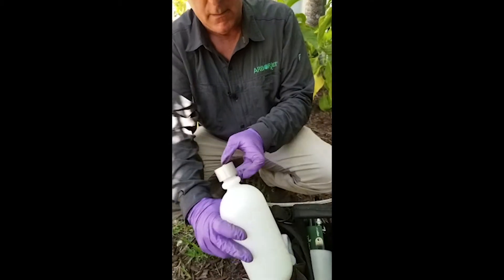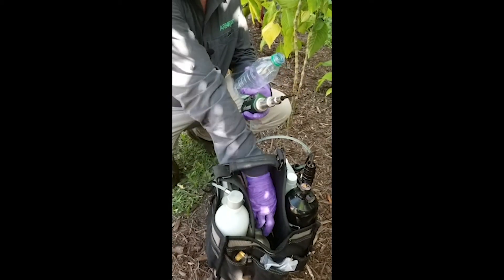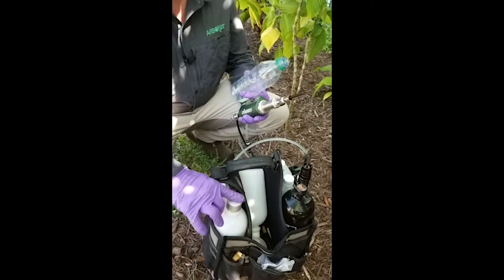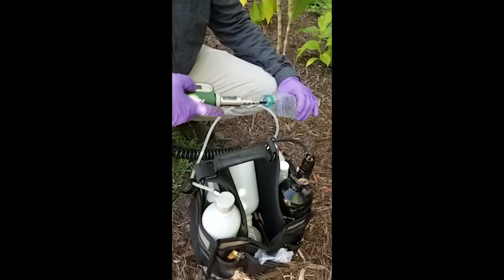I've got a rinse aid bottle here, and I'm going to transfer the Clean Jet from the medicament bottle into the rinse aid bottle.